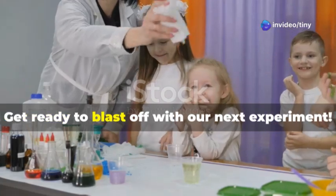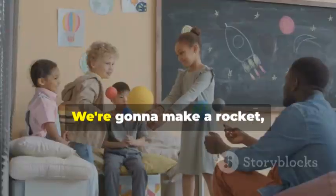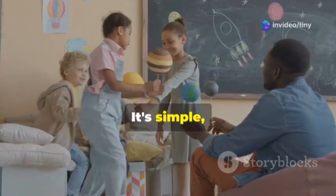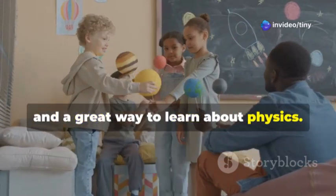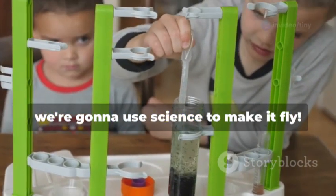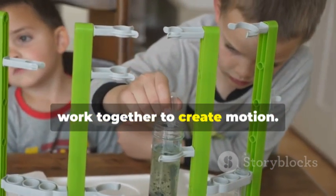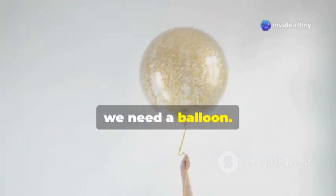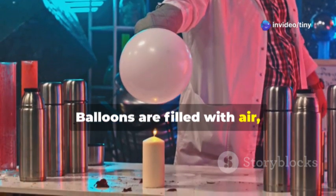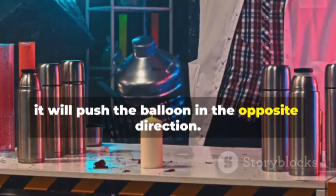Get ready to blast off with our next experiment — we're going to make a balloon rocket! It's simple, exciting, and a great way to learn about physics. You'll see how air pressure and force work together to create motion. First we need a balloon — choose a colorful one! When we release the air, it will push the balloon in the opposite direction.